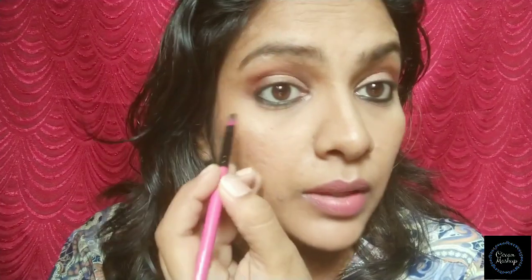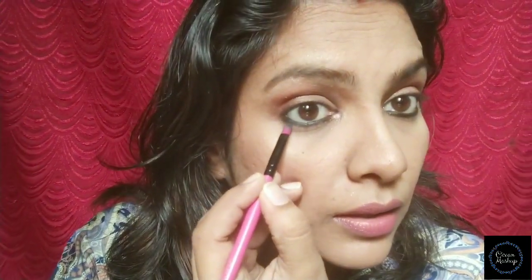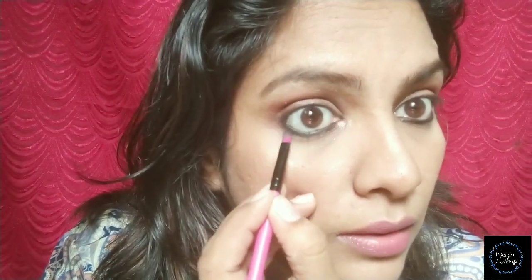The third method is we apply a black color, or dark brown, or dark pink. We apply it with a brush.